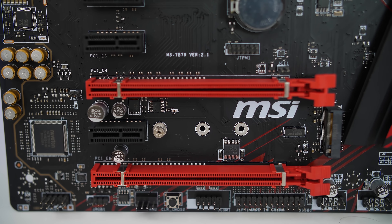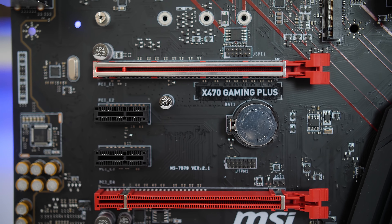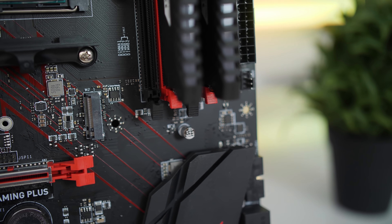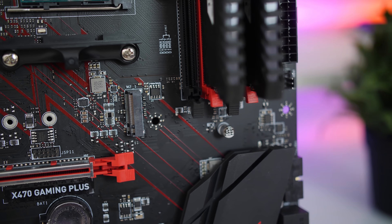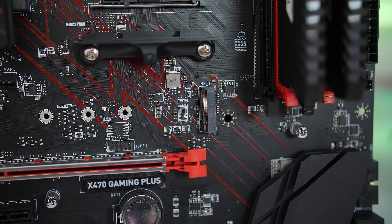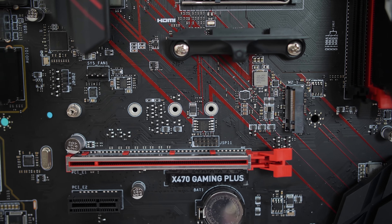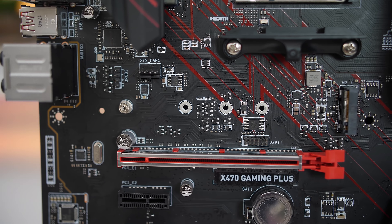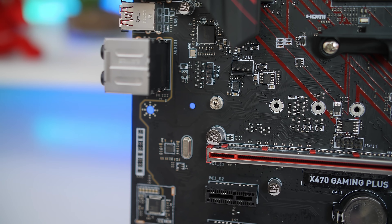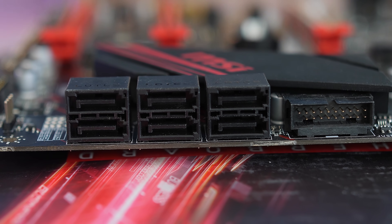The Gaming Plus board does also feature two M.2 slots for your M.2 SSDs, with the top one being Gen 3 and the bottom one Gen 2. Unfortunately you don't get any M.2 heat spreaders to reduce thermals, but it's perfectly fine for the price range of this board. The Gaming Plus's M.2 slots do also support all of the M.2 types, with the top one also supporting the extremely long 2210 to 22110 type M.2 SSDs.